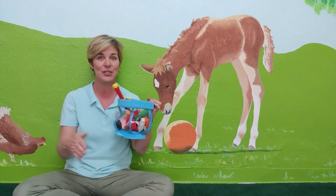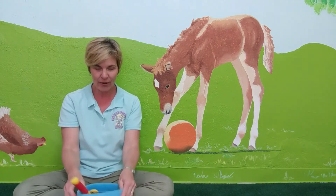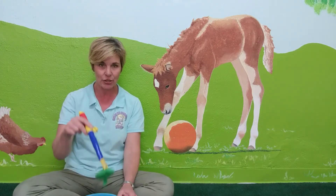I have a little fish bowl here. We are going to learn the signs for colors with our fish bowl. So my first one is, let's see what I catch.